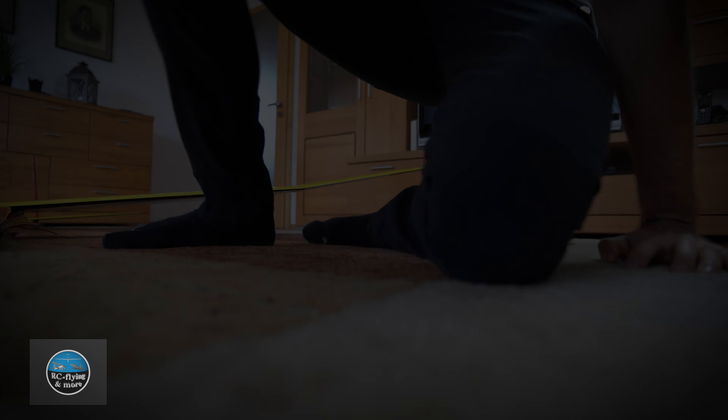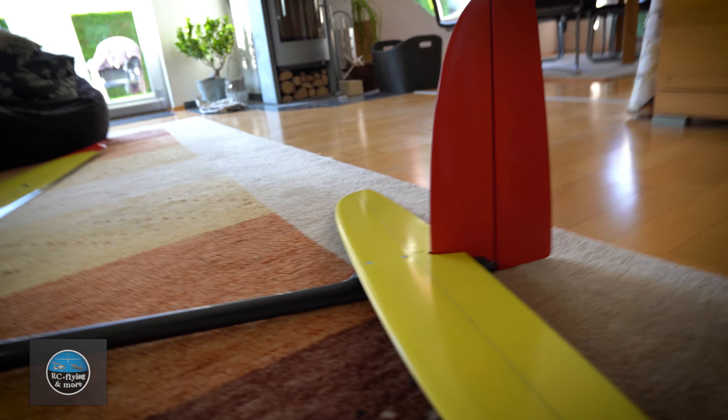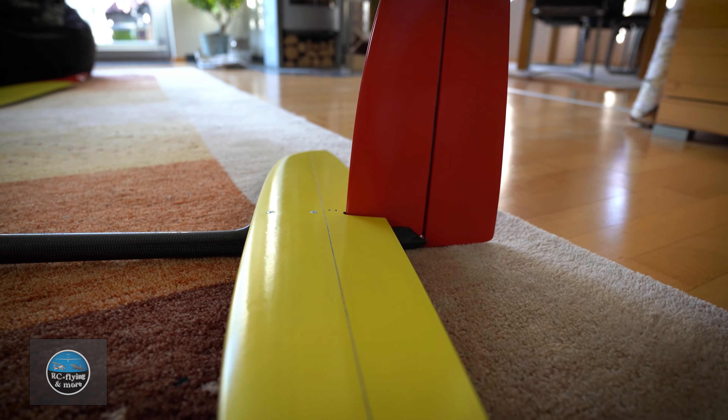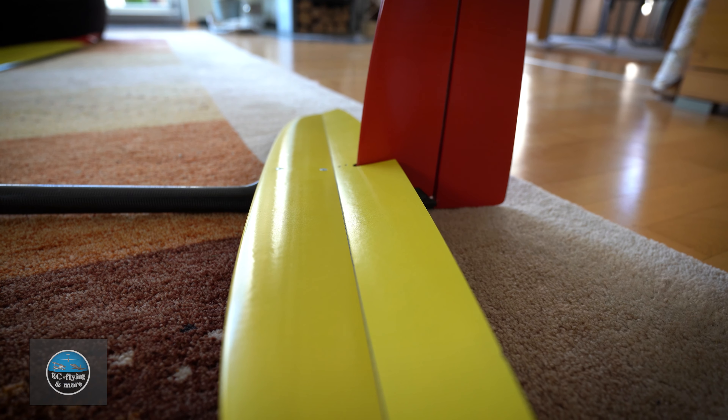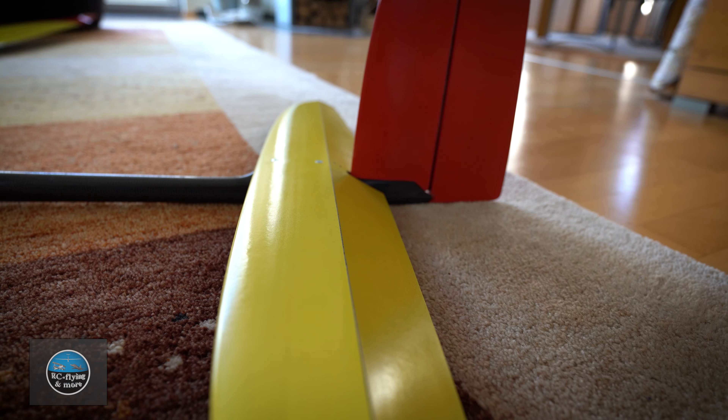So now I'm in the standard neutral position. You can already hear the servos changing position. Now let's jump over to the aileron and elevator — nothing ultra special, but basically the most important functions on the airplane.